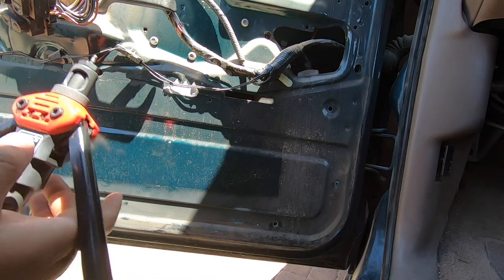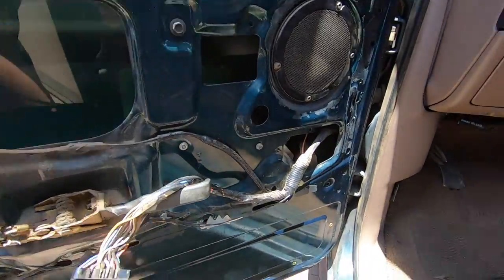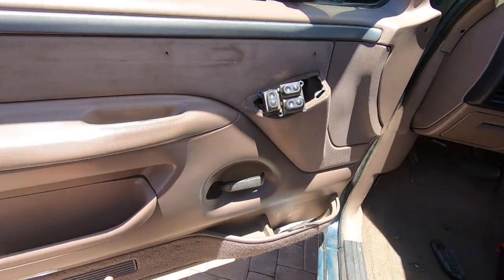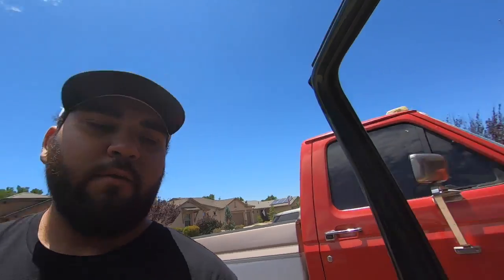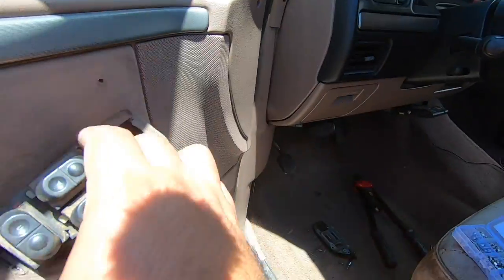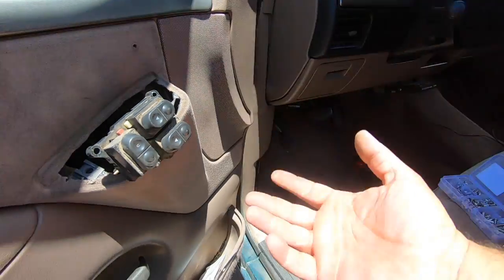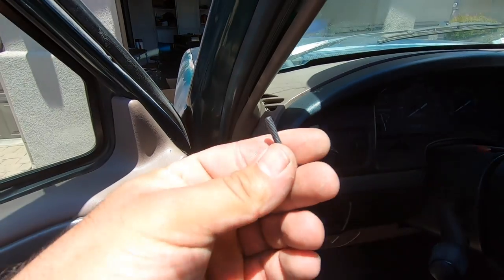Install your rivet nut on the rivet nut tool and set it. We've got all the rivet nuts on the door and we also went ahead and slightly cleaned the door since we're already here. With the door panel back on, one of the first things I like doing is getting all the electrical in place — the little light bulb — and feed the switch through the other side. The first thing to take off is the little switch panel, which is one screw at the bottom, then it just pulls up.